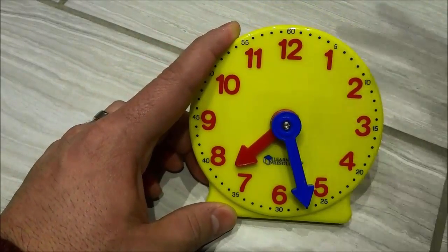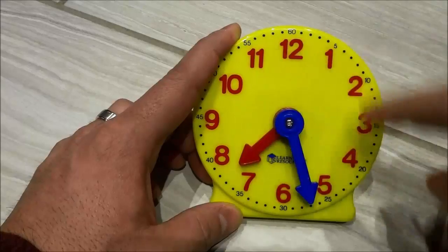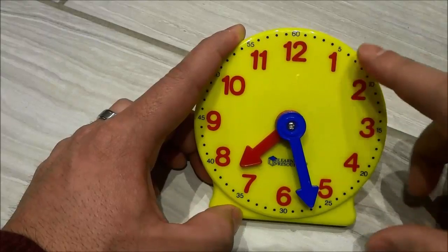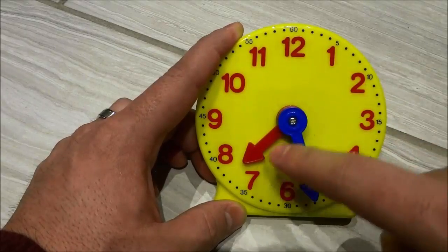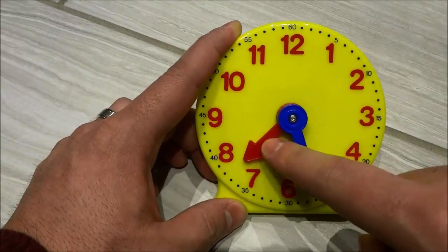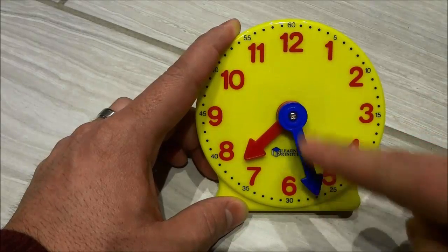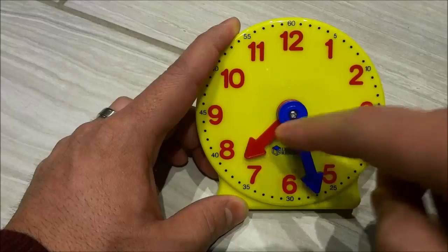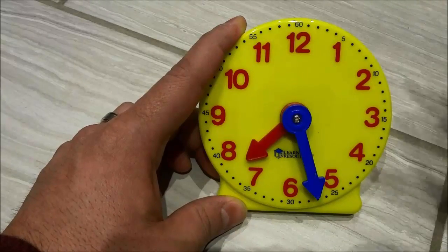In this video I have shown you how to tell time and how to read a clock — and just for the record, this is an analog clock, not a digital clock. All you have to do is know that the small hand is the hour hand and the big hand is the minute hand, figure out the hour by where the small hand points, figure out the minutes by where the big hand points, and then put them together. And that's all I have for you today. Thanks for watching.